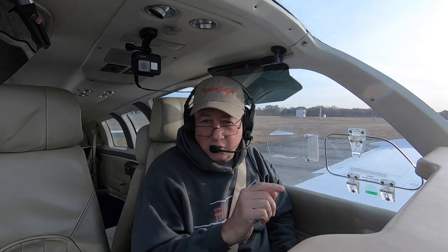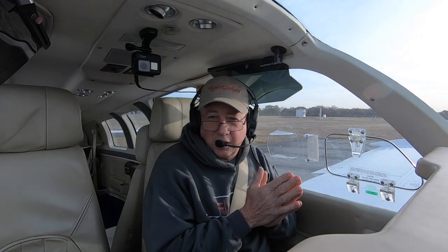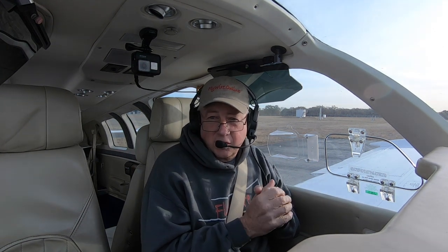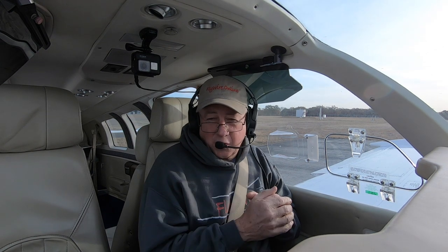Hi, I'm Scott Perdue, and today on Flywire we're going to try something that I don't want you to try at home. This is an extension of the video we did on engine failure on takeoff a couple of weeks ago. This one's going to look at turn back altitude, and I'm going to do it close to the ground — from the takeoff, instead of 2,000 or 3,000 feet above the airport. That's what I'd like you to practice, but I want to show how things work here.